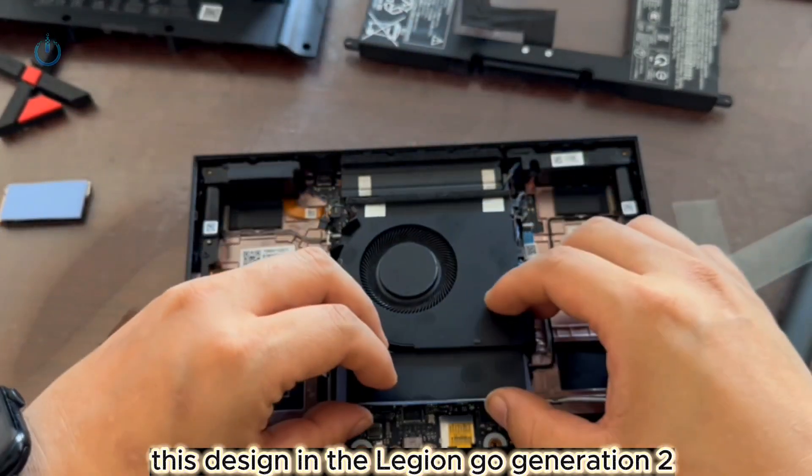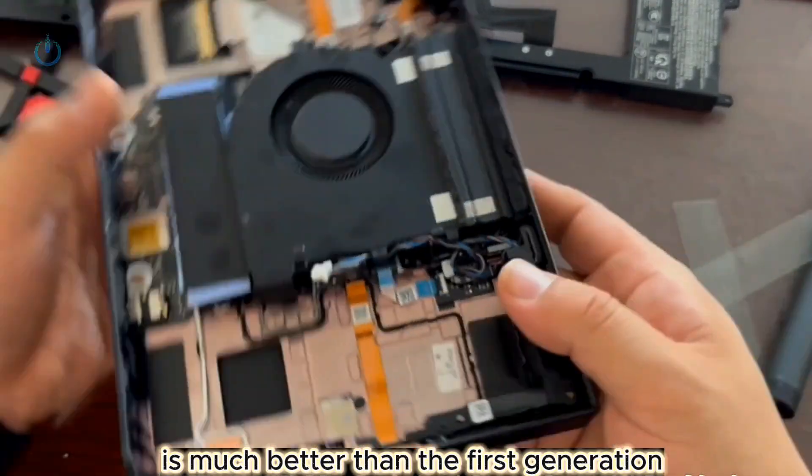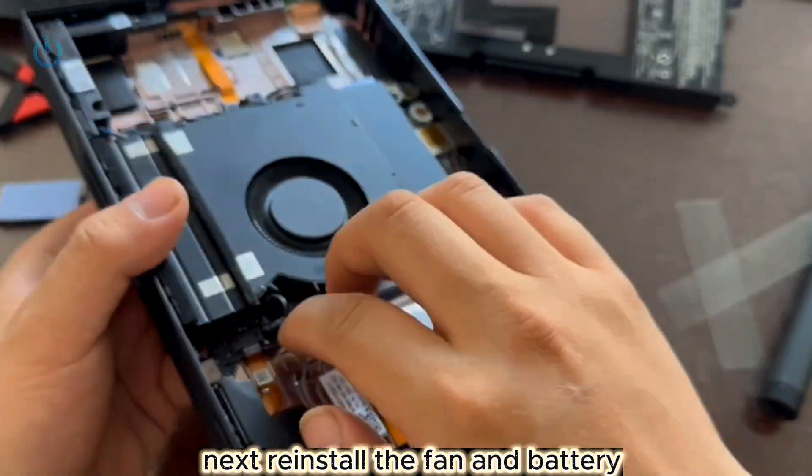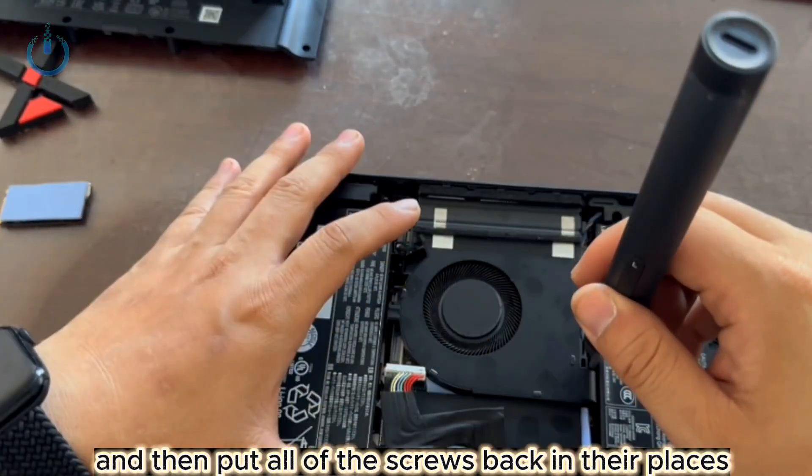This design in the Legion Go Generation 2 is much better than the first generation. Next, reinstall the fan and battery, and then put all of the screws back in their places.